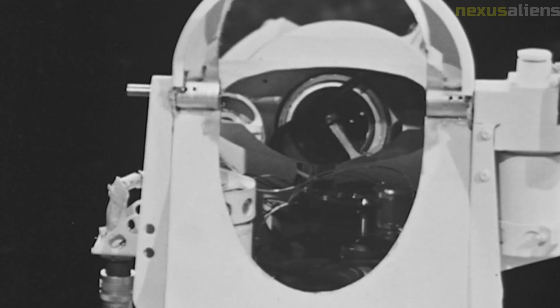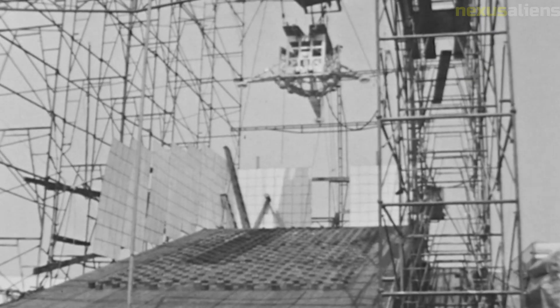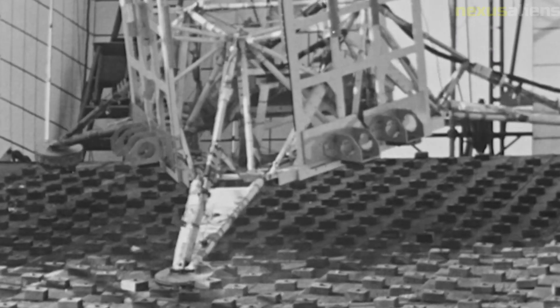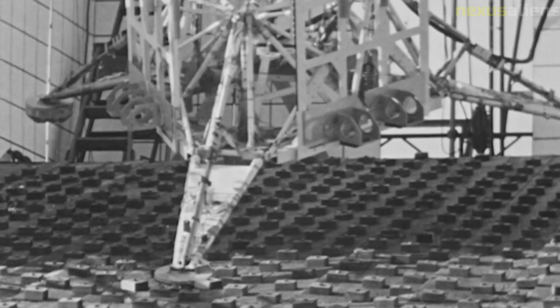The television camera on Surveyor 7 provided some of the most detailed images of the lunar surface ever obtained. The camera was able to capture images of small features, such as rocks and craters, that were not visible from Earth. The images were also used to study the topography of the lunar surface and to identify potential landing sites for the Apollo missions.